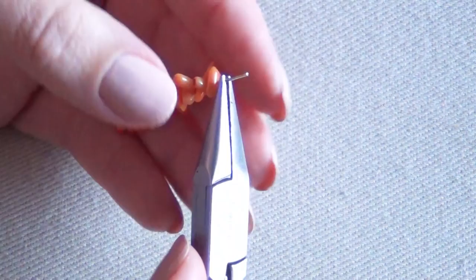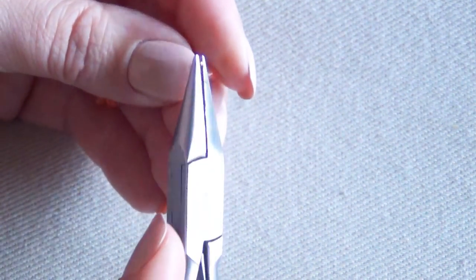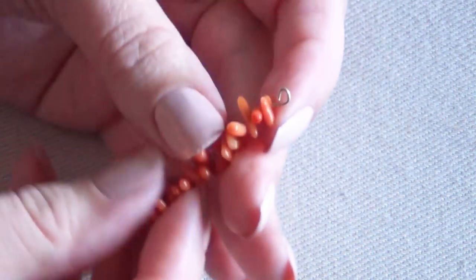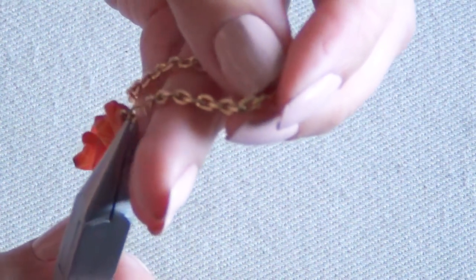Do this by bending over that entire section using your jewelry pliers, then grab the tip of that section and bend it back over itself to form a loop. Pinch that loop shut and you have your completed eye pin. Take one of your small jump rings and use that to attach your length of chain.